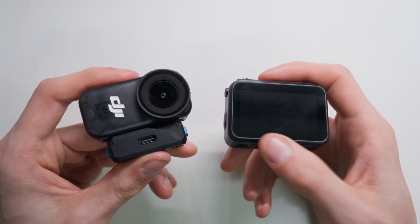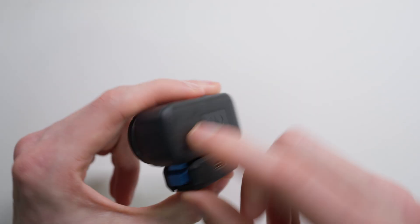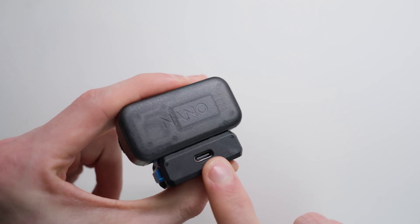The second problem with using the Vision Dock is that we didn't have the playback of the numbers. But I now found a way to use the DJI Nano with extended battery life without having this issue with the clips.